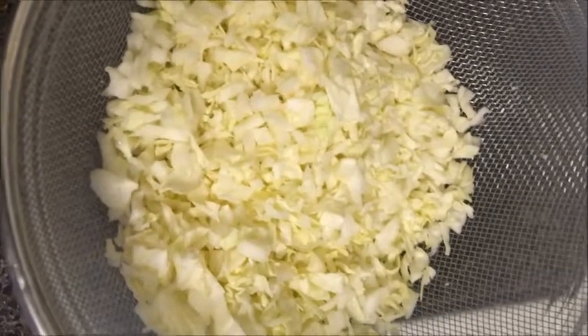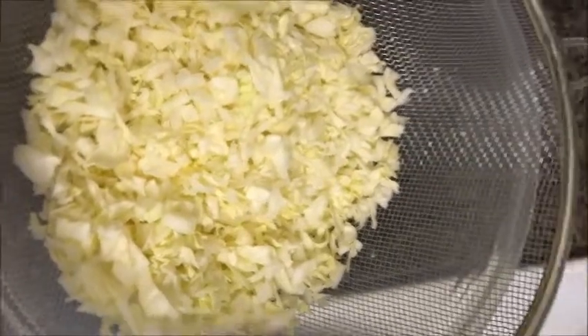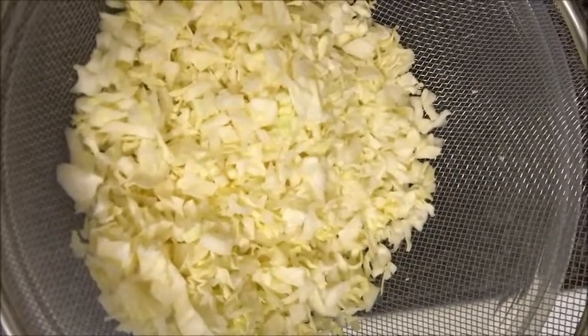Hello friends, welcome to Spicy Food World. We will see the recipe on the road.